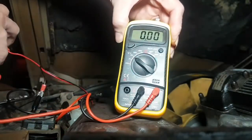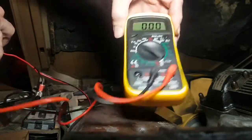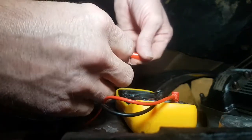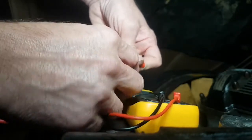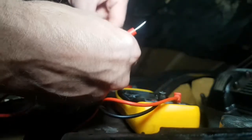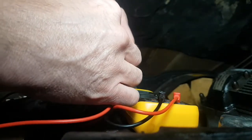I'll set the meter to 20 volts — we're hoping to see no more than 12.3 to 12.5, so 20 will be fine. I put the crocodile clips on and trap this terminal for the multimeter. It's a bit awkward at night in the dark, but we'll get there.